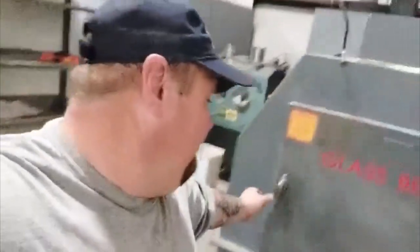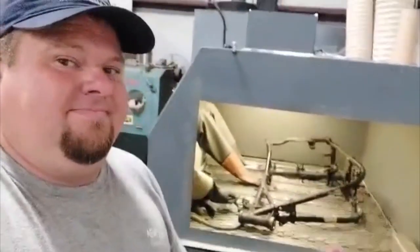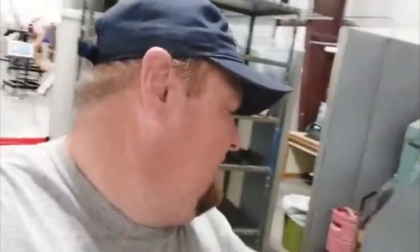Hi guys, welcome back to another Big Wrench Tech. Today we actually have Basket Case Betty in the media blaster. We were actually wondering if this thing was going to fit in here, but lo and behold, there it is. Long story short, there's been a lot of work on this thing — taking the shovel head off, taking the four-speed kick electric off. That was a lot of fun.